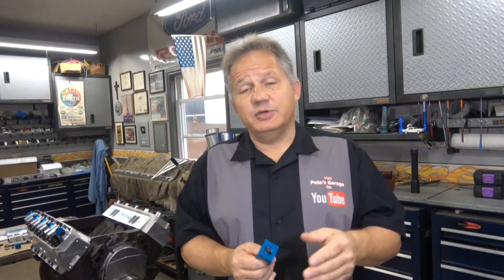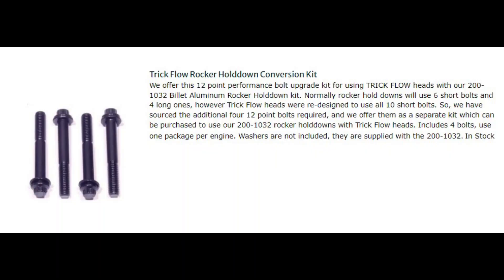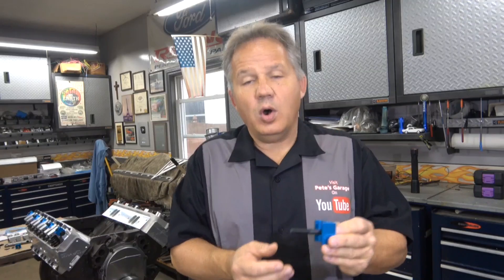So you obviously have to do something to fix these bolts. You have a couple of options. The first option is you can buy a kit that has the four bolts you need — two on each side — and just use those smaller bolts. Or you can take the bolts you have and simply cut them down.